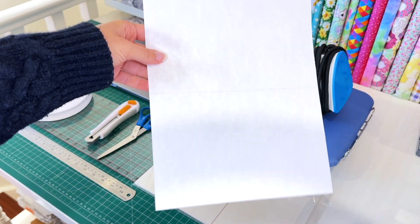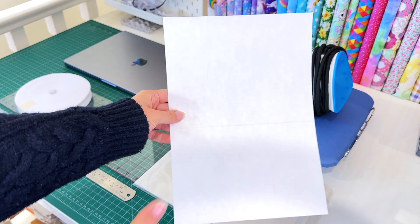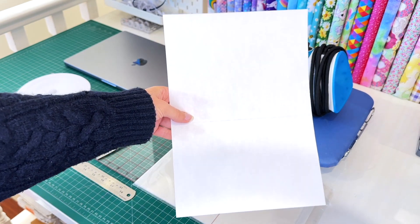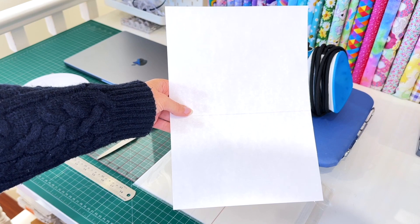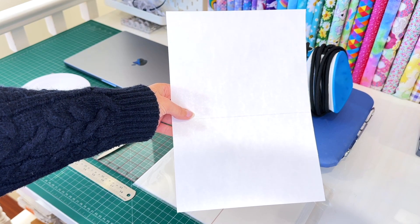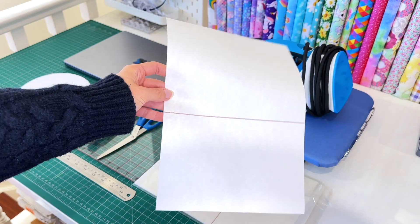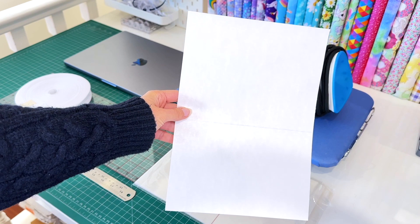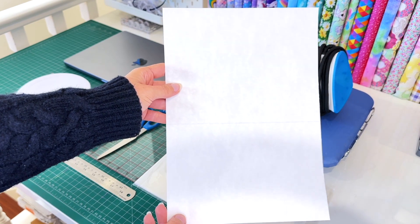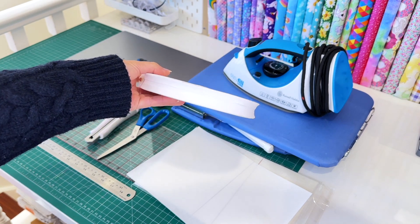There are two types of transfer paper: one that is laser printer compatible and one that is inkjet compatible. You will need to make sure to source the right type of transfer paper that is compatible for your printer, because if you have the wrong paper there is a possibility that it will melt inside your printer if that particular transfer paper can't withstand the heat. This particular transfer paper is for laser printing, which is compatible with my laser printer.